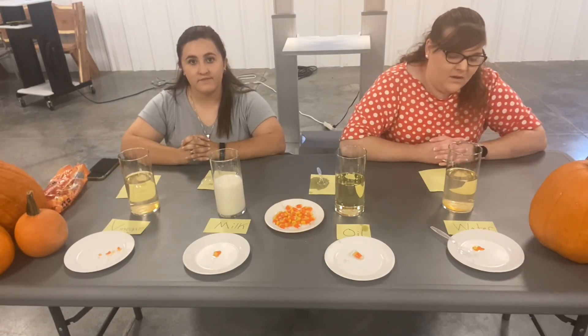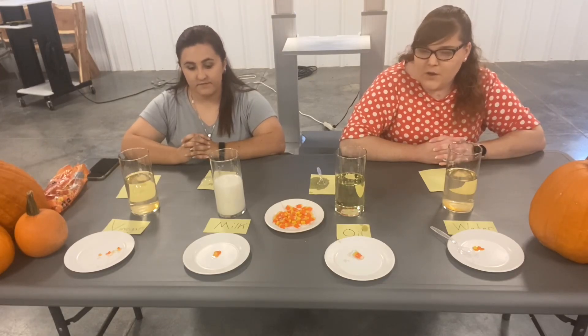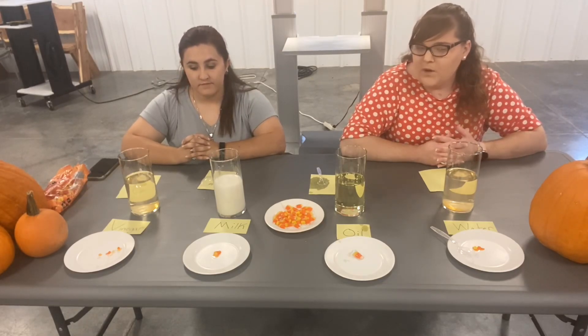Okay, we're back. We have taken our candy corn out of all the different liquids. Obviously different things have happened to them, so we're going to show you a little bit of what happened. We're going to have Cheyenne start with the vinegar.